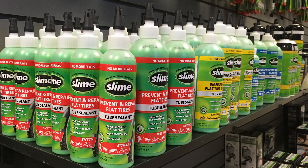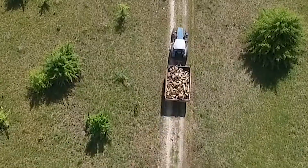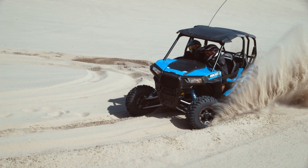With these products here, every bicycle, lawnmower, tractor, trailer, ATV, and more can avoid flats for up to two years.